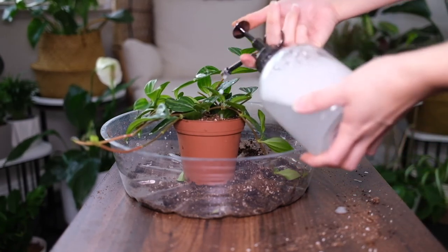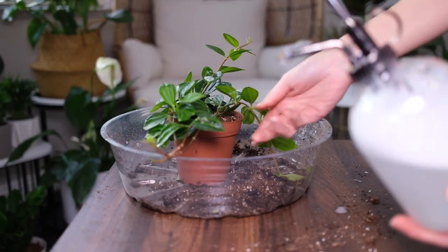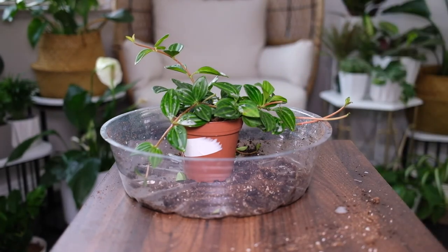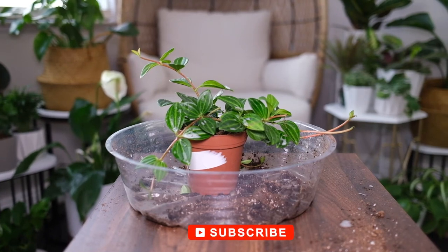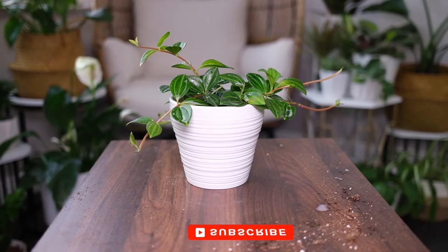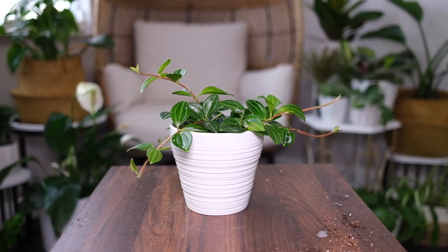Peperomia angulata responds well to being fertilized once monthly during its growing period with a diluted fertilizer. Do not feed in winter. If you're not a fan of chemical fertilizers, you can alternatively add organic manure to the soil, replenishing the top few inches of soil every month or two. While this plant rarely gets targeted by bugs or pests, it might be good practice to include an organic insecticide spray or neem oil in your maintenance routine as a precaution.